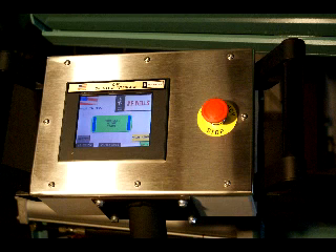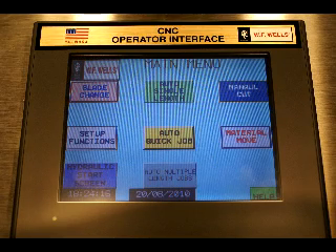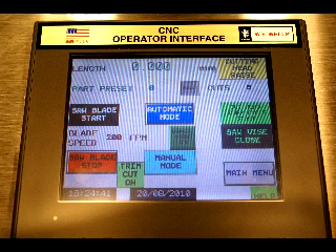The F1620HA CNC utilizes a color touchscreen that has been specifically designed for use in industrial environments. WF Wells has engineered this control system so that entry level operators with minimal sawing experience can safely and efficiently make accurate cuts with the F1620HA. The color touchscreen software is designed to display all the parameters required for either manual or automatic operation using a minimum number of screens.